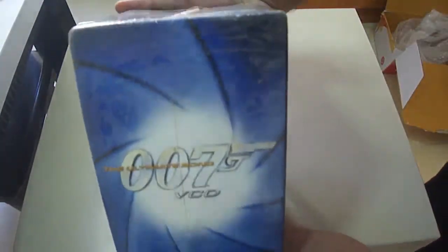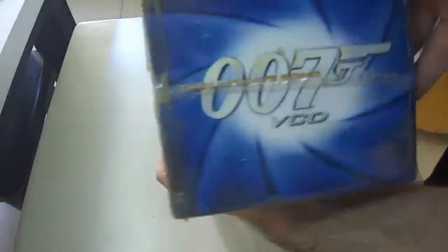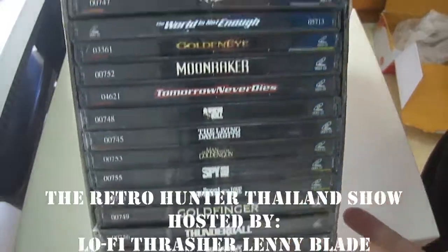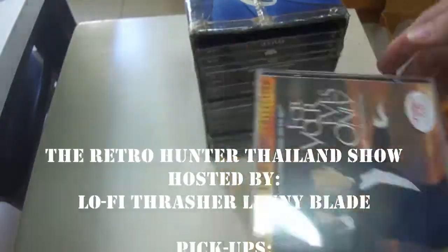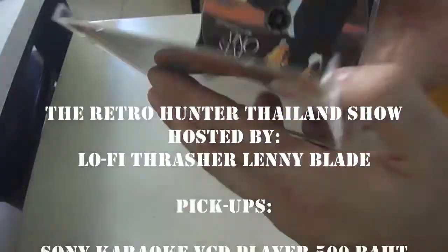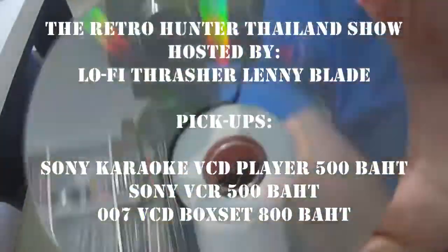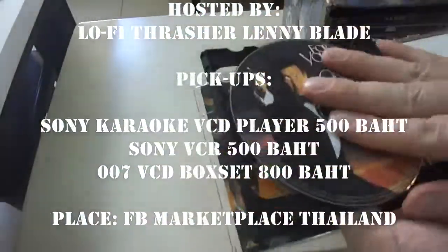In conjunction with getting my VCD player, I also got this 007 VCD box set that includes all the movies from Sean Connery up to and including Pierce Brosnan's movies. Classic Bond here for sure.